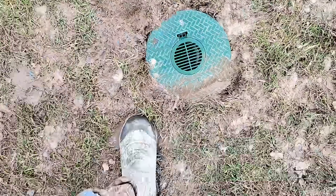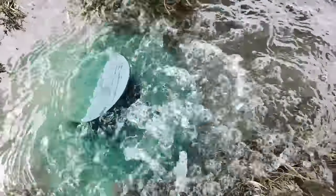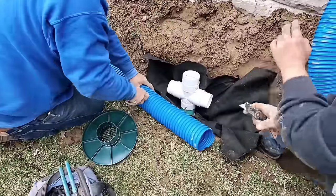A lot of times homeowners just have these giant pooling, ponding areas of water and they need to know how to move it. They just need to know how to move that surface water to a pop-up emitter to an area of discharge where you're getting rid of all that water that normally lies in your backyard.